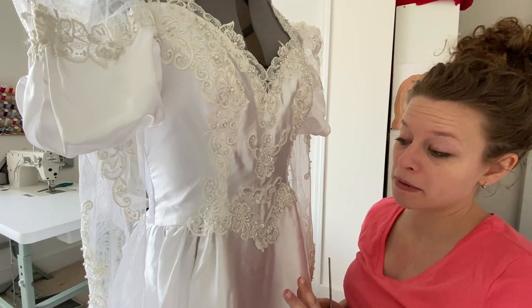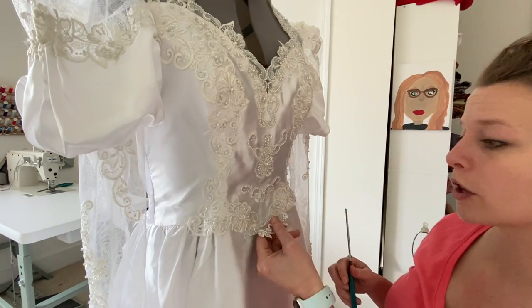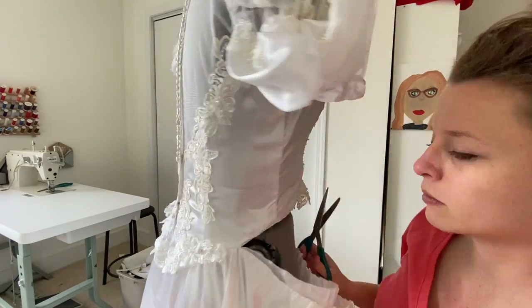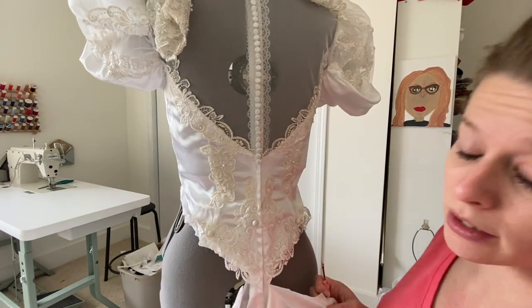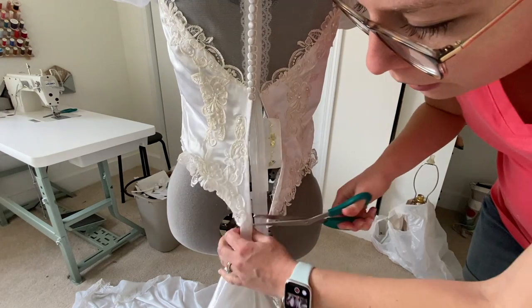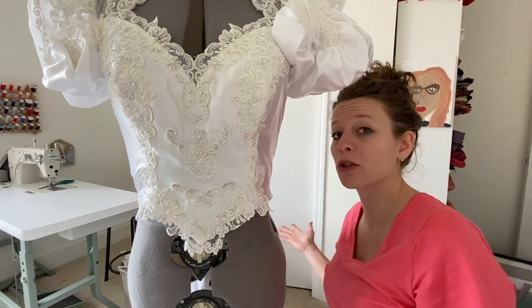We are not keeping the skirt on the mannequin, so I'm going to cut it off so I can actually work on this on my table. I'm going to take the zipper out — clip this off. Voila! We have a skirtless dress.